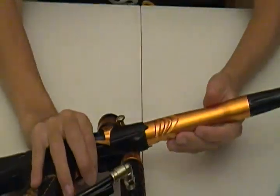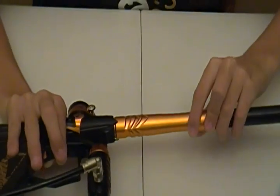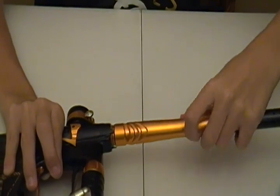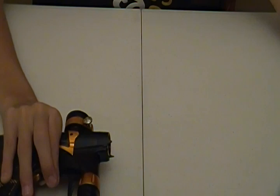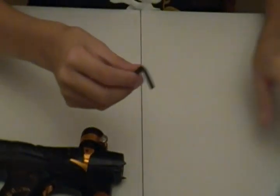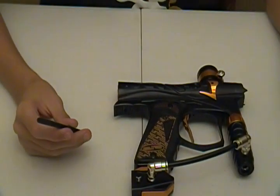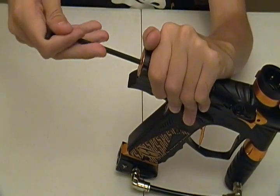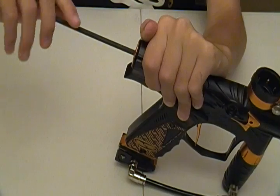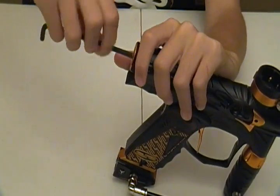Now we're going to go ahead and show you how easy it is to maintain this gun. First thing you're going to want to do is take your barrel off and set that to the side. Next, you're going to want to take your Allen key set. First thing you're going to do is take your 3/16ths Allen key and take out the bolt. This is an extremely easy gun to maintain — very few parts in it at all. So go ahead and unscrew the back cap and pull the back cap out.